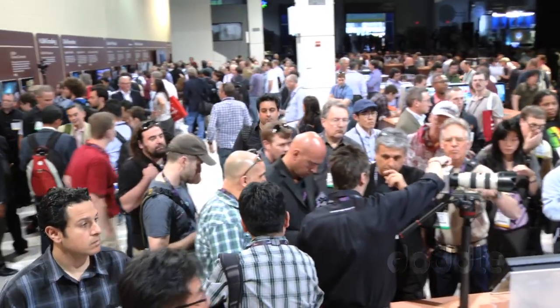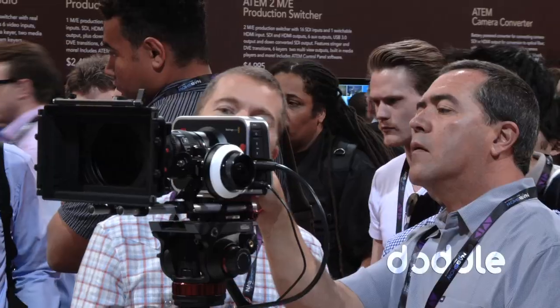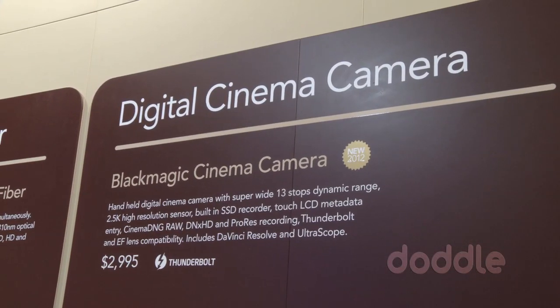Hey everybody, it's the tech guy Scott here at NAB 2012. We're at the Blackmagic booth with Simon. This is probably the busiest and most sought-after booth at the show — an unbelievable amount of traffic here. There's a big announcement happening. They've got something that's brand new and may turn indie filmmaking on its side.